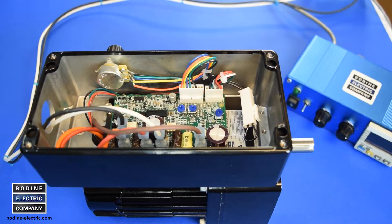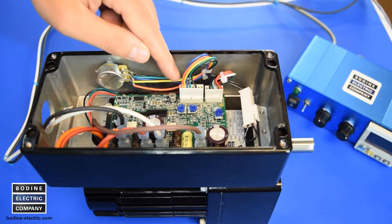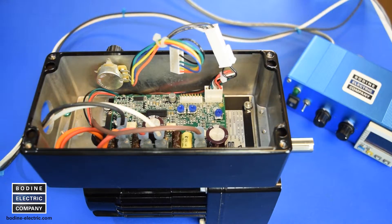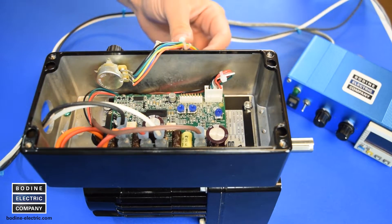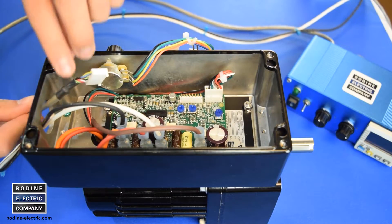To connect the IO box, you will need to identify the J4 connector on the gear motor speed control and unplug the wiring for the local speed pot. Then move the wire harness and connector for the local pot to the side and insert the cable for the remote IO to the control.